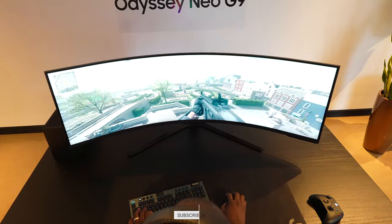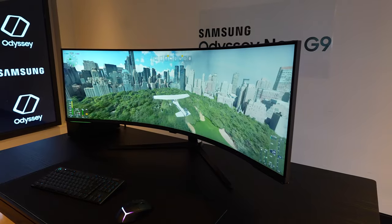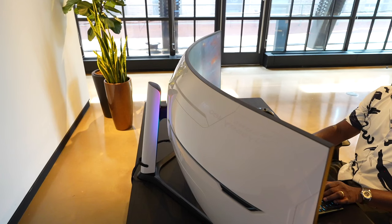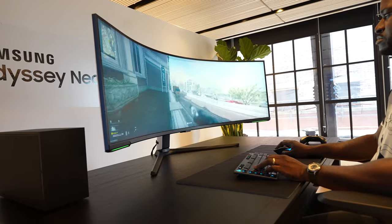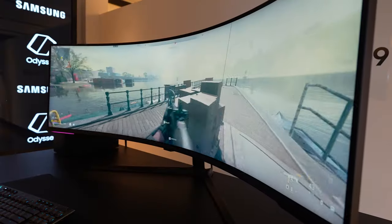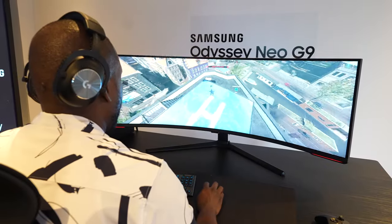Think of it as two 32-inch 4K monitors slapped together — it just takes up a lot of space, but I absolutely love the way it looks and feels. I got to play a bunch of games that I like. And I have to say, it cuts straight to the point: there is no built-in speaker. I wish there was, but it's just not there, so that's something to take note.